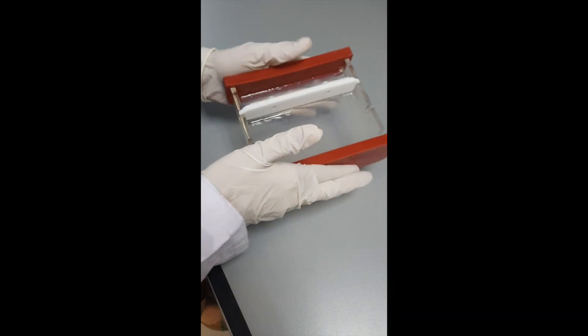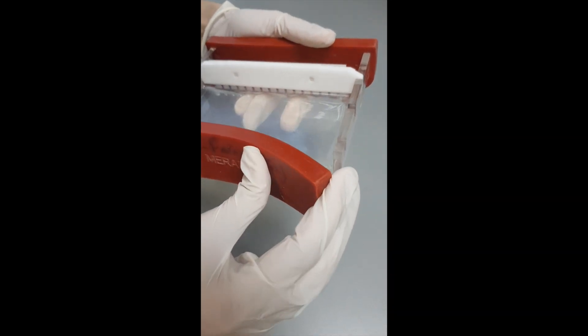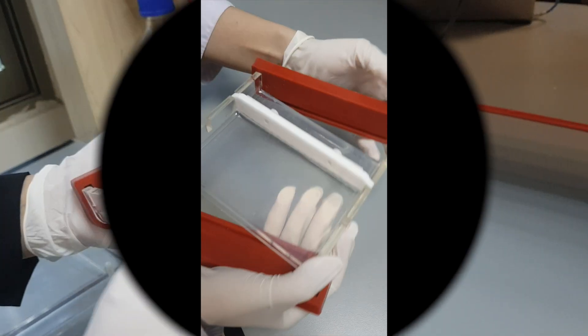Check the gel after 10 to 15 minutes. Remove the rubber pads and you can see that the gel is solidified.